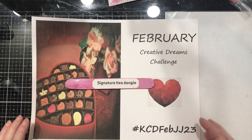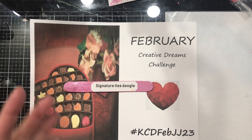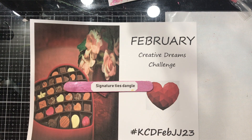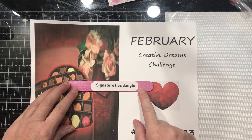Signature ties dangle! Oh, this one's going to be an easy one. When you tie your signatures into your journal you've got strings left. Some people choose to cut them off close; some will leave a length on them and glue things or put beads on the ends of those. So that's what we're going to do with our signature ties dangle tomorrow.